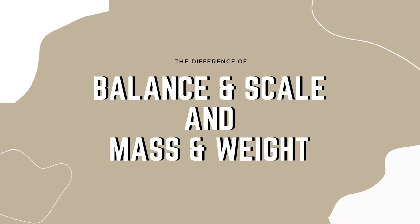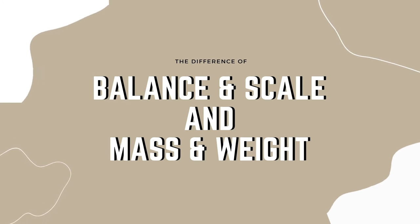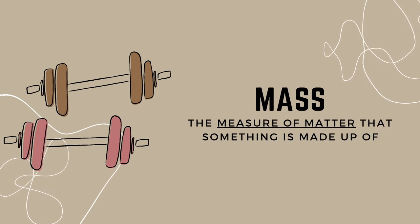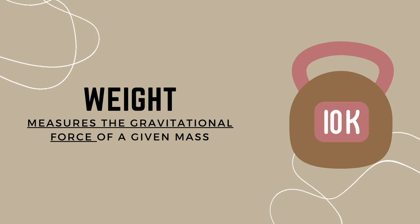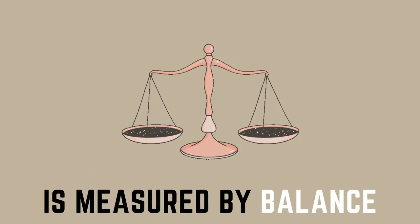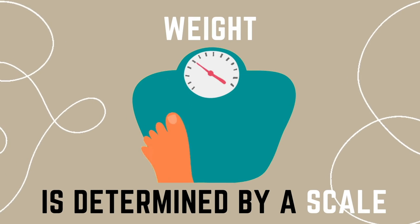Before we discuss the physics behind the balance scale, we must first clear up any confusion regarding the differences between balance and scales, and mass and weight. Mass is the measure of matter that something is made up of. Weight, on the other hand, measures the gravitational force of a given mass. Mass is measured by balance — it shows if elements are equal or not. Weight is determined by a scale — it shows the gravitational force of a given mass.